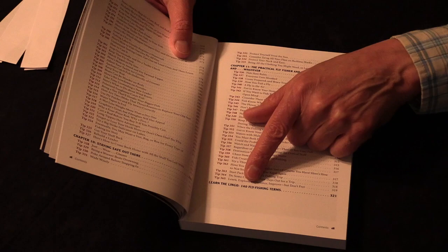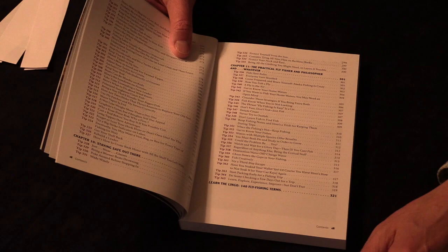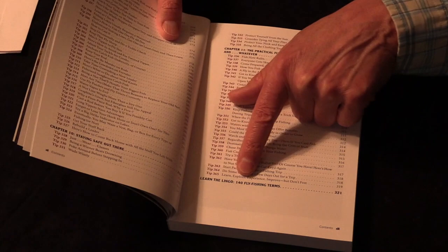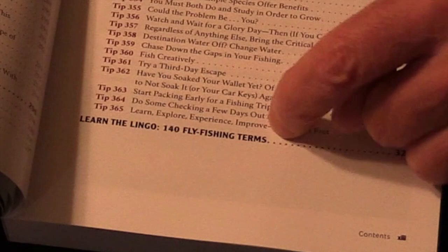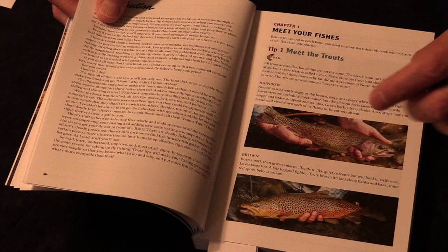One thing I really wanted in the book — useful for anybody but absolutely a matter of survival for beginning fly fishers — was a glossary. Right here at the very end of the book: 'Learn the Lingo,' 140 fly fishing terms. This is the language of fly fishing. If you're going to get into fly fishing, you need to start picking that up, and this will really help.